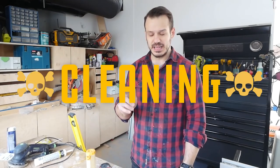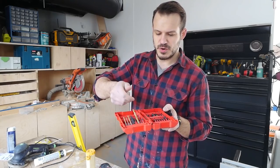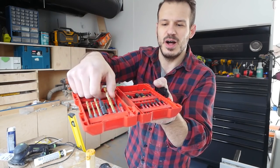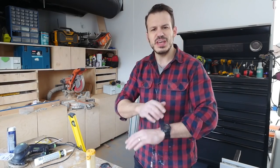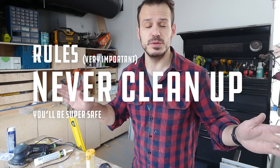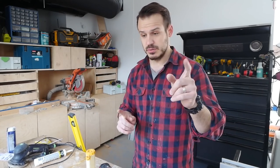First casualty of the project happened during cleanup. I was taking a drill bit and pushing it right into the slot, and when I was doing so my finger went through and the nail went underneath the drill bit. So yeah, we got blood. You know, you get through the entire project, nobody gets hurt, and then you clean up. Important rule: never clean up — you'll be super safe. We lost a lot of good people to cleaning.